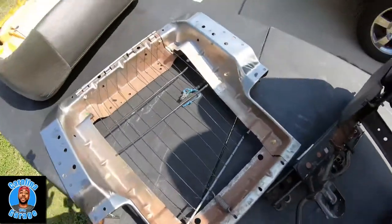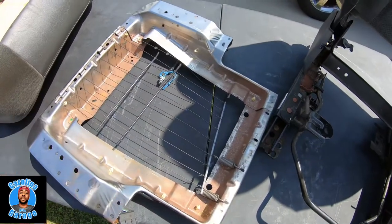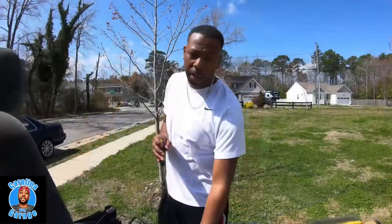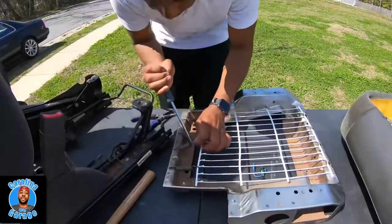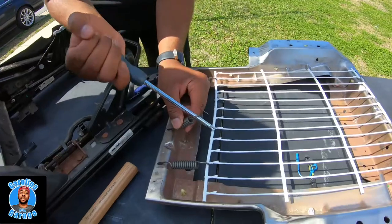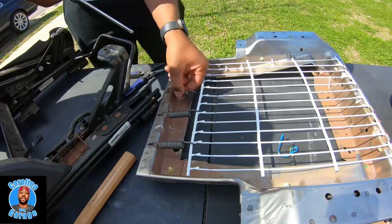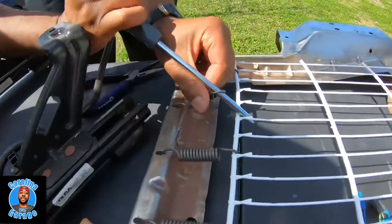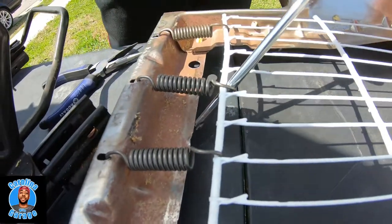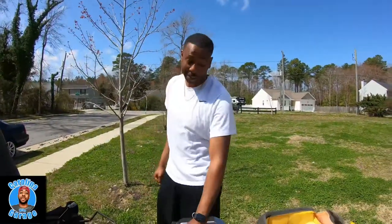I'm gonna go ahead and switch it out. Some people said they had to cut the new one to make it fit correctly, so we'll see what happens. I'm gonna show y'all a little pro tip with these springs: I got a long Phillips head screwdriver — doesn't matter which kind — take it here and do this and it pops right on. That way you don't have to fight it. I got it in here, just pull down and it pops right in. That's my little pro tip to help y'all out.